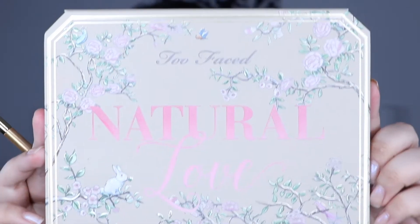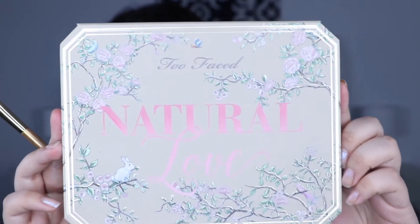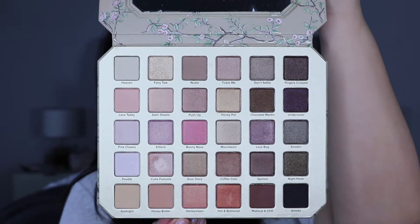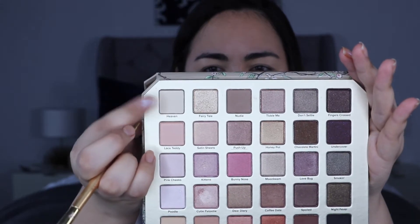Wow, it looks crazy on camera right now — I look like I have no lashes. So today I'm going to be using the Too Faced Natural Love palette. I'm going to take 'Heaven' to set that concealer down.